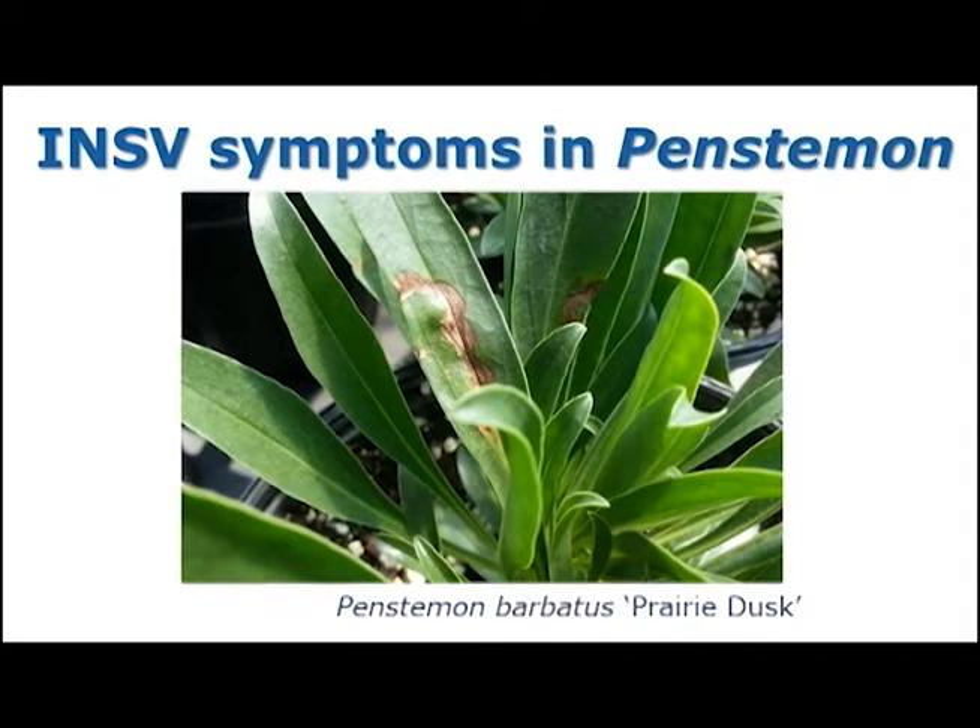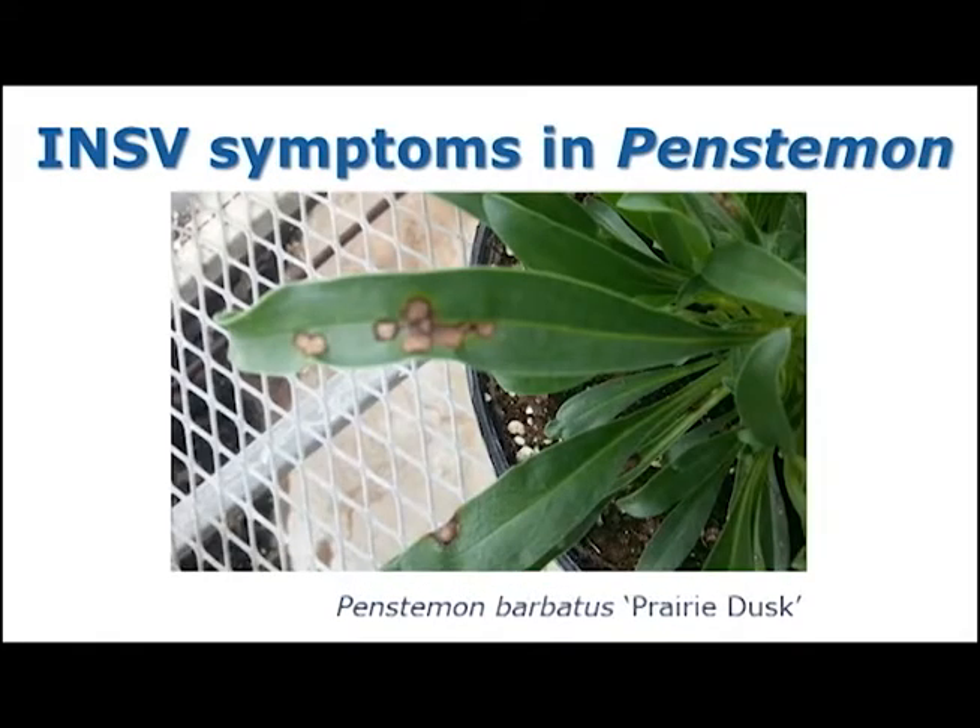In this next picture you can see an irregularly shaped necrotic area also on Penstemon Prairie Dusk. Finally, this leaf shows multiple necrotic ring spots that have a slight yellow halo around them.